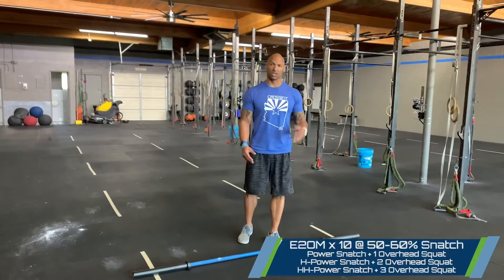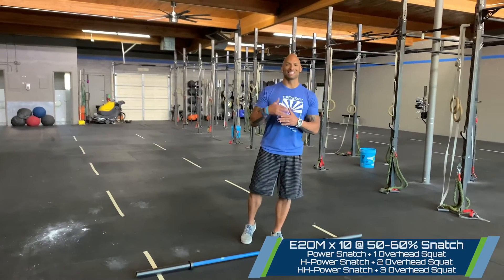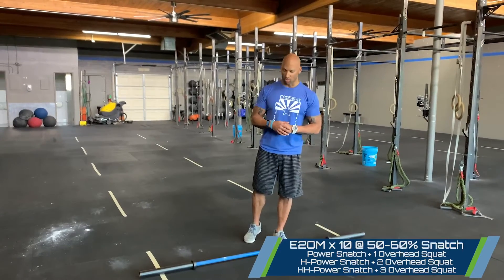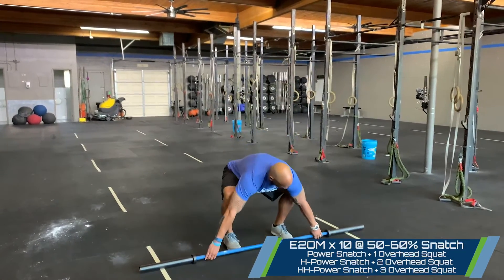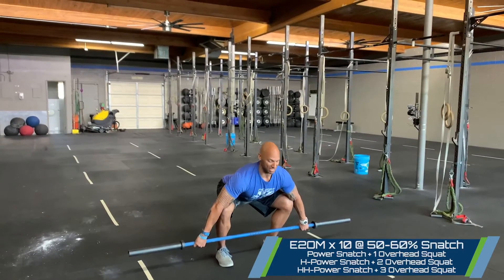The complex is going to involve three variations of the power snatch with an ascending sequence of overhead squats as the reps go on. We're going to go every other minute for 10 rounds at 60 percent of your snatch.